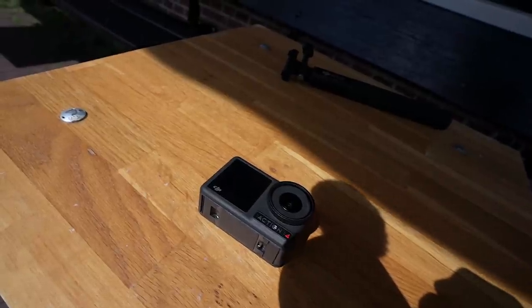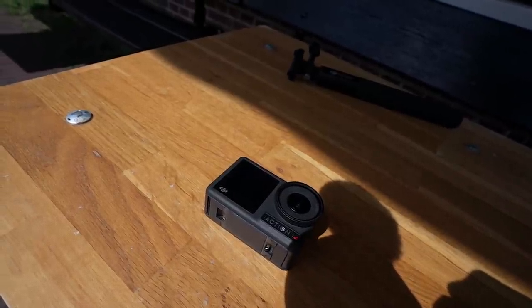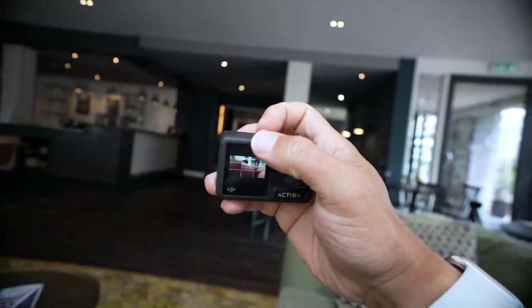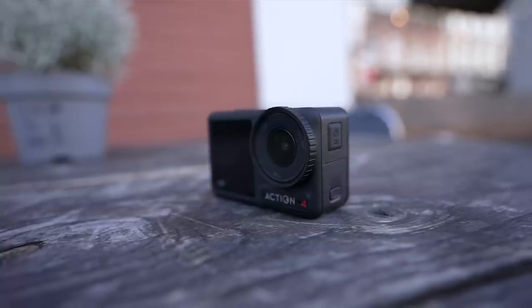And the last pro for the DJI Osmo Action 4 would have to be the responsiveness and overall usability of the camera. They keep bringing the sauce when it comes to this department. Whoever works on the overall usability of the camera — they need a promotion because they are killing the game. It stands out so much from the competition. It really is just a reliable camera that works.